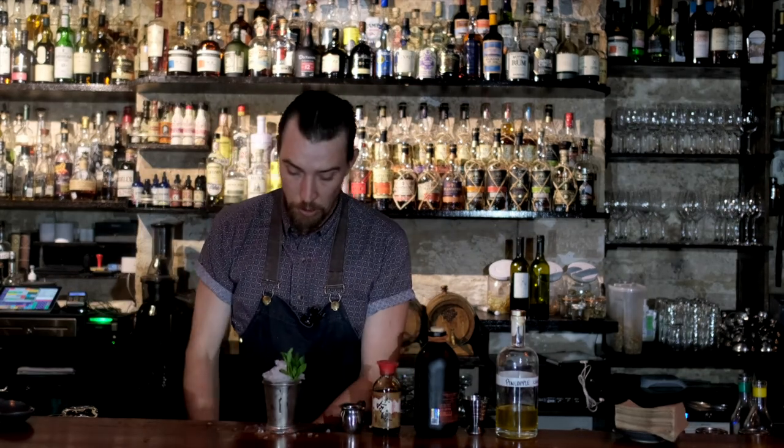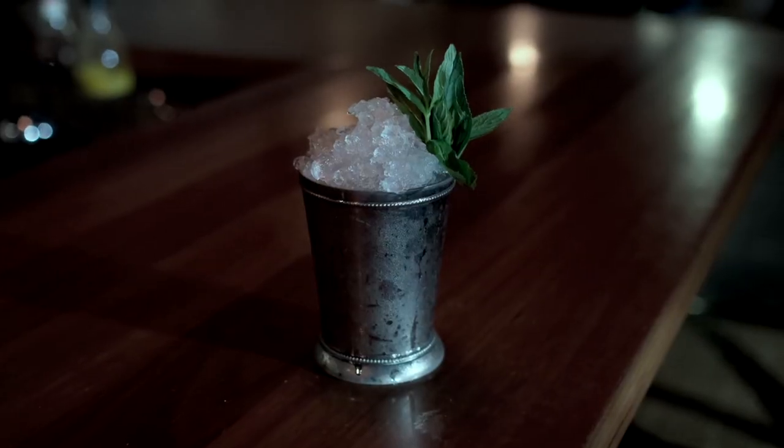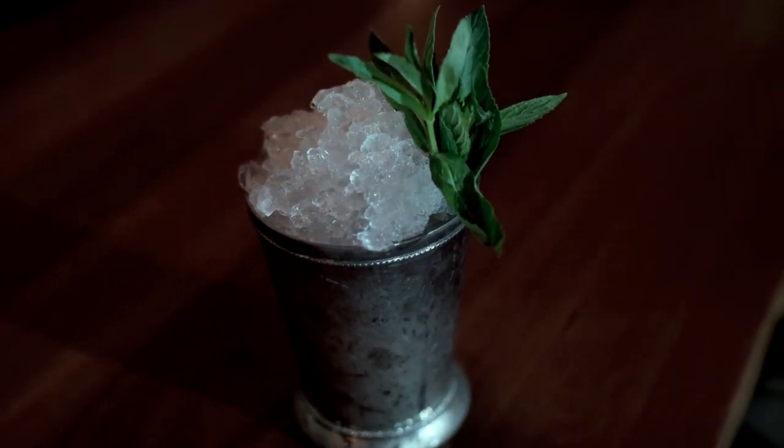And then a couple of straws. Bob's your mother's brother. I've got to throw down the gauntlet — my contemporary, my housemate and a dear friend, Mr. Paris Hilton. You've got kimchi, buddy. Enjoy.